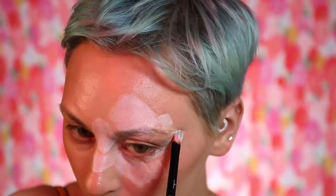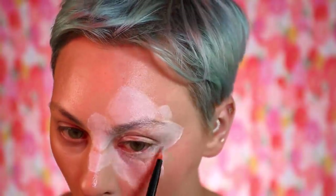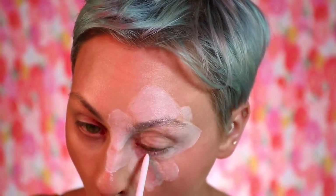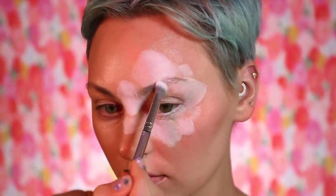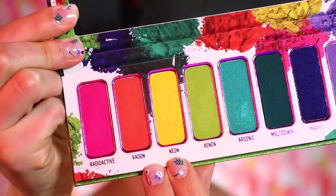I'm going in a little heavier in the areas where the flower is light, but pretty much just coloring everything in — I need some kind of a base for the flower. Once again going in with a white cream gel liner in my waterline, and then using the white color from the BH Los Angeles palette to just set the white.